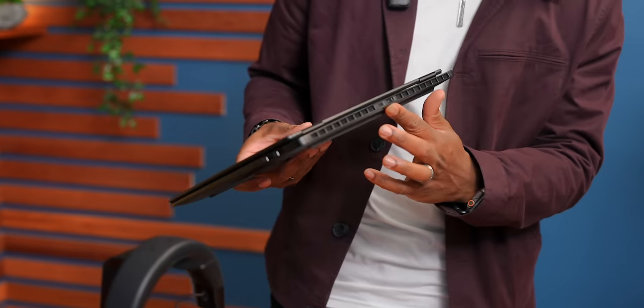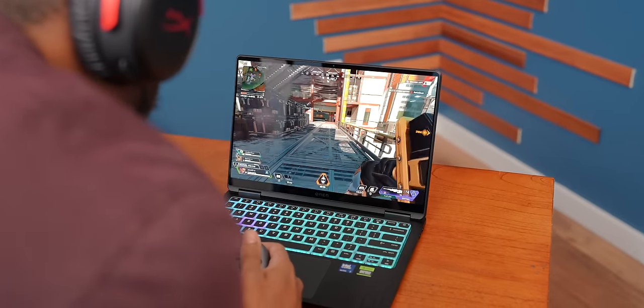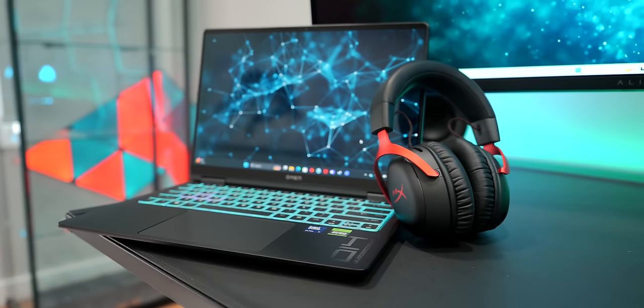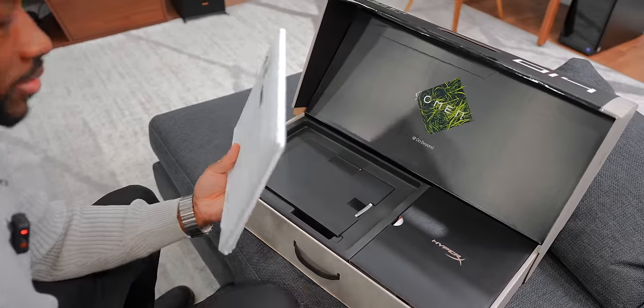What's nice is having the HDMI and that USB-C port in the back, so if you're charging it or connecting to a monitor or display of some sort, it all runs through the back — allowing you to have a clean setup. And let me tell you, the unboxing experience for this laptop is pretty unique.